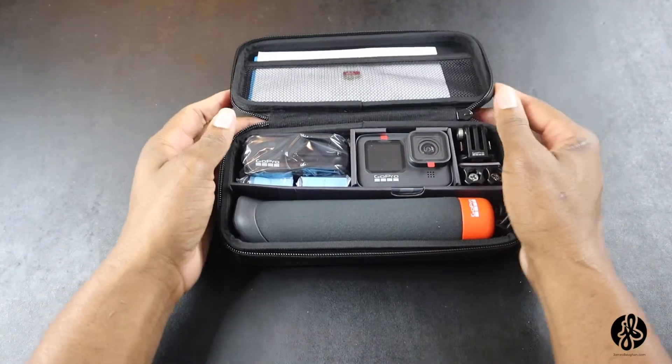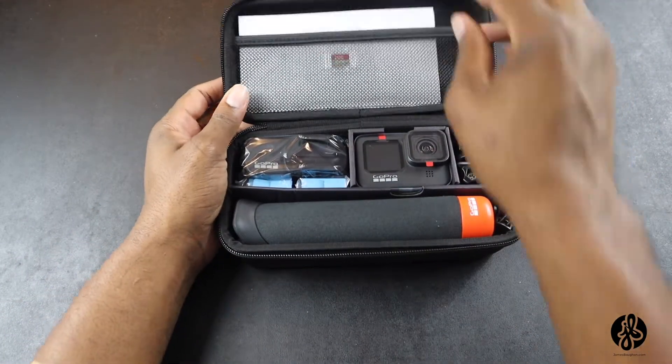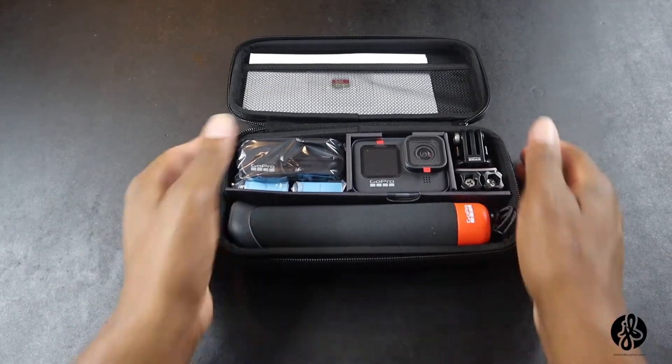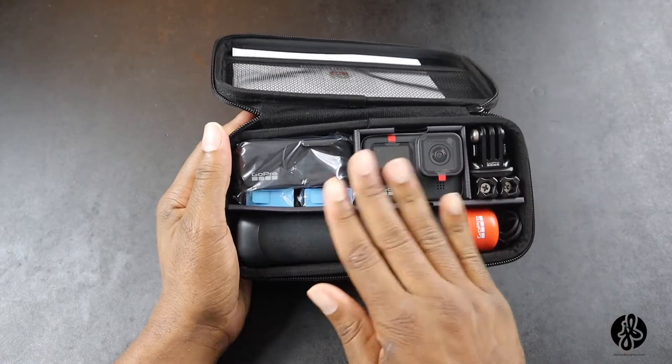Y'all just don't know — this is taking me a moment to realize what I have. I want to show you all what's in here.